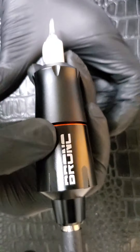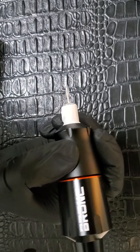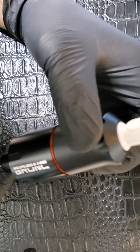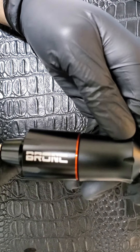It feels very consistent and pretty comfortable in the hand. So far so good, and I will be posting at least one video of me doing a tattoo with this machine.